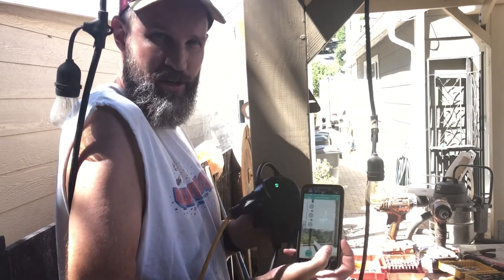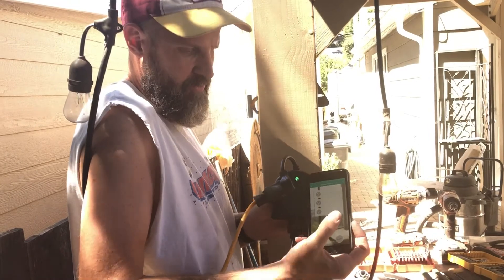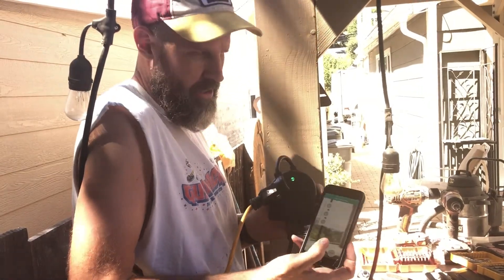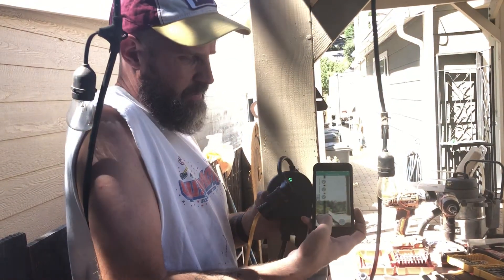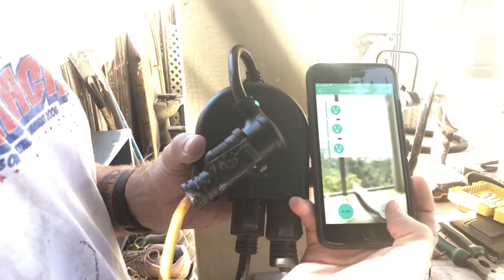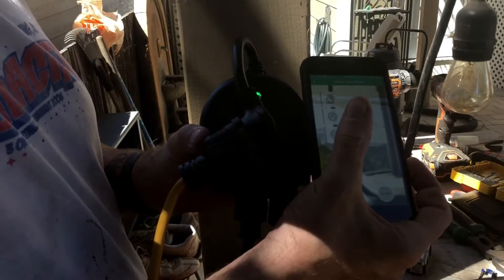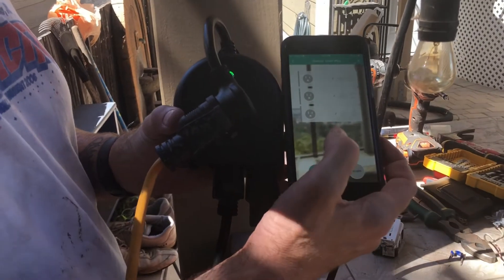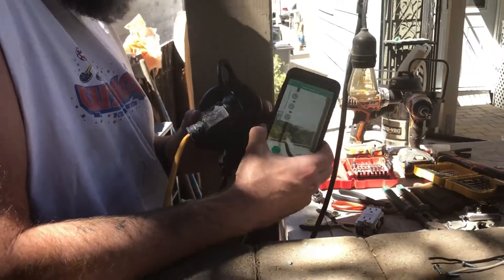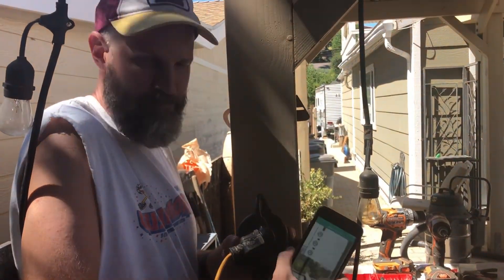We registered the smart plug with the Smart Life app and plugged it into an extension cord to test it first. With the app open, hitting 'All On' should turn everything on — and the lights are working. You can also control individual circuits, which we'll set up later. The Wi-Fi is working, so we're good to go to hardwire it to the box.